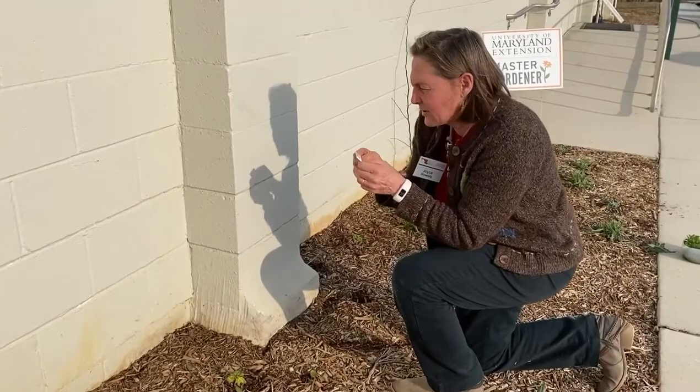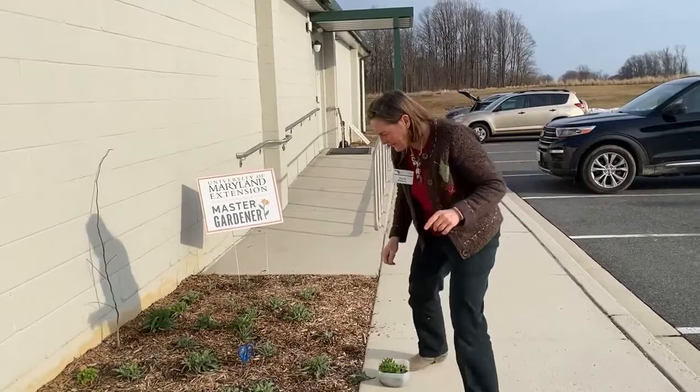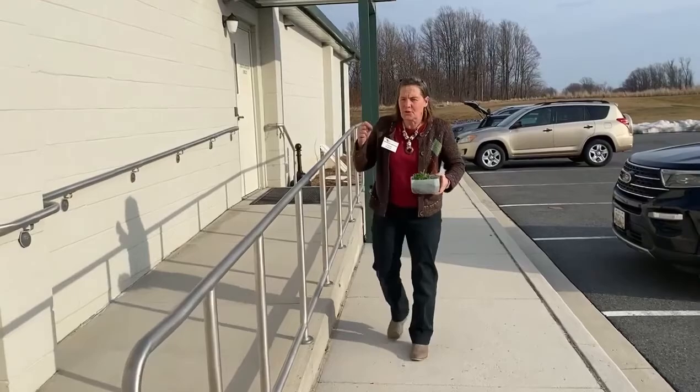Here's my sow date sign. It says 9-12 — so September 12th I started these. These are called winter annuals.